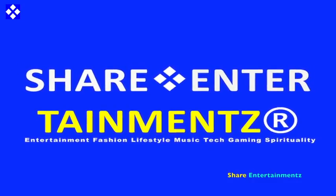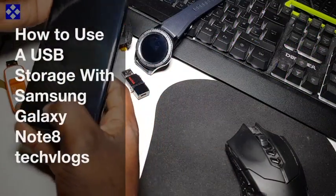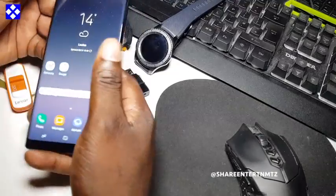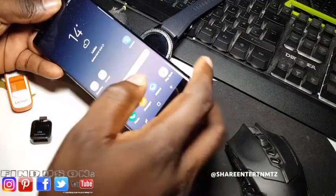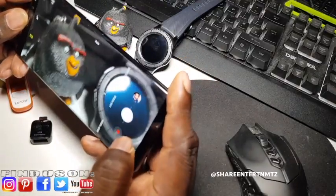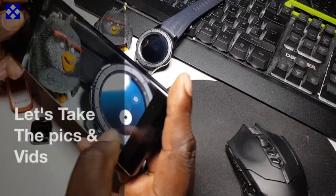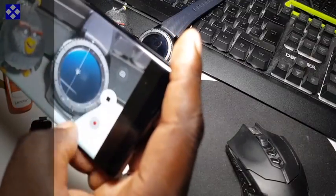Alright people, you've got another one. How to use a USB storage with your Samsung Galaxy Note 8. I'm going to take a couple of pictures and film quickly, then we will transfer those files — pictures and video — to the USB storage.